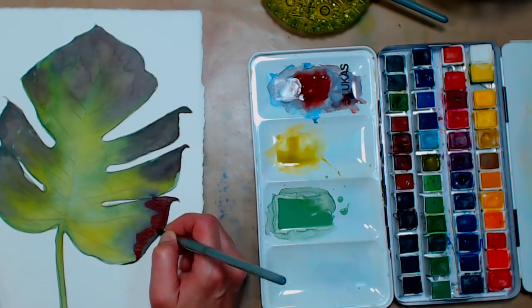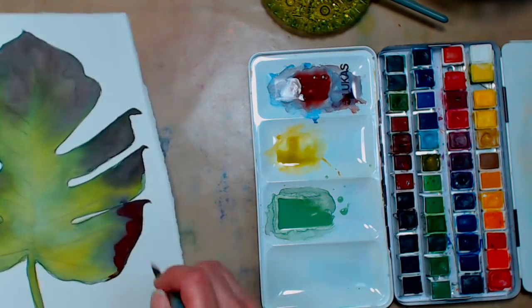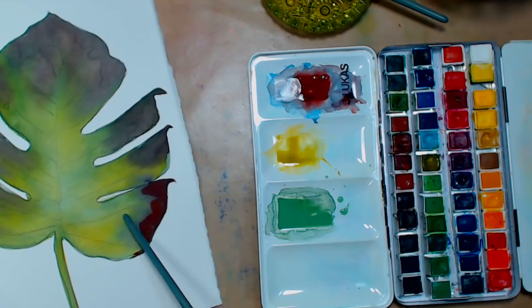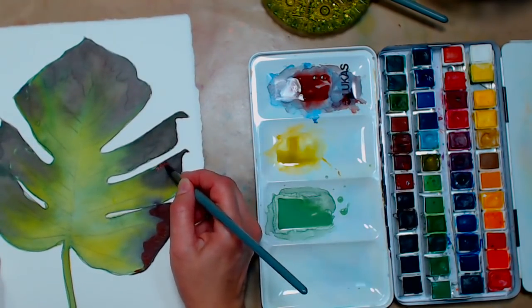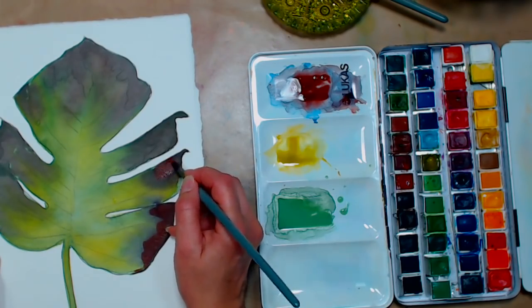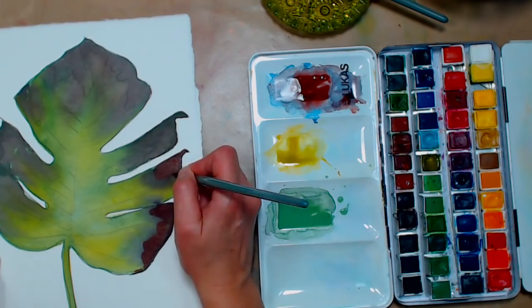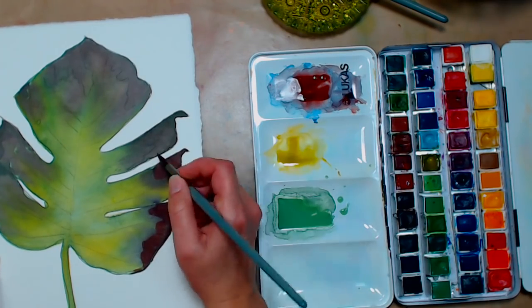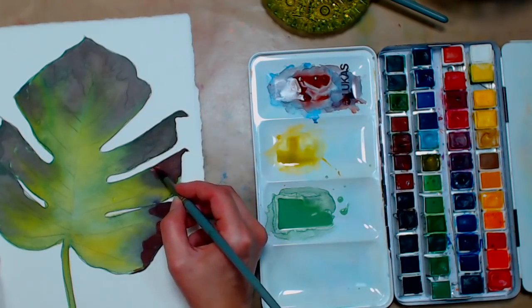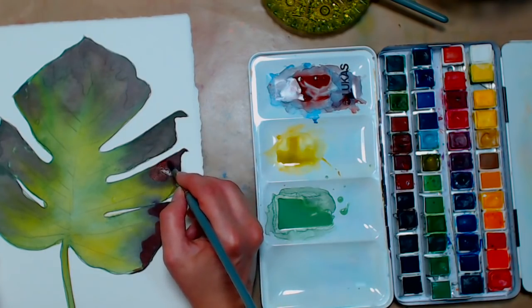I'm going to grab the English red and add it to the mix on my palette, then go in and redefine some of these areas. I can go over them with chrome oxide green for a little bit of opacity — it will cover up if my dark color wicked out more than I wanted. I typically don't like to use watercolors too thickly, but it's nice to know you have that option with this color. English red is also a color that tends to be a little more opaque.